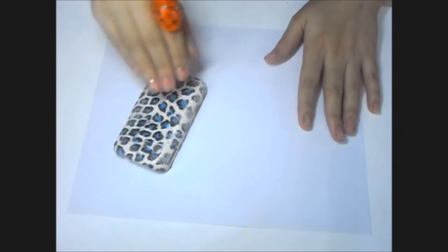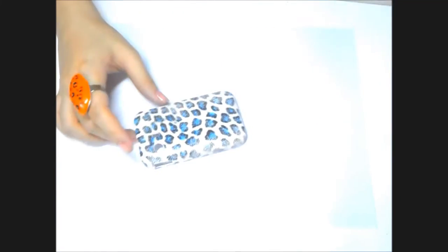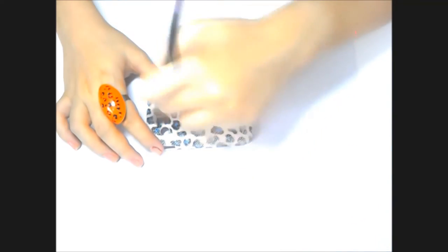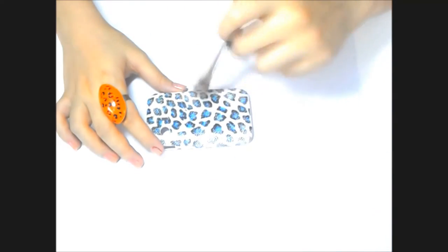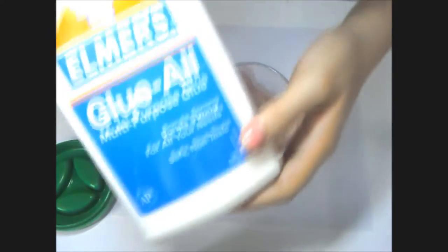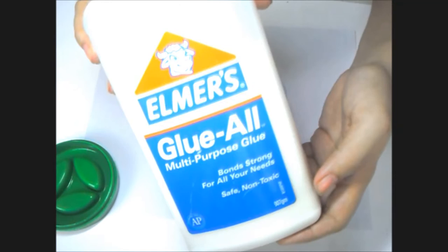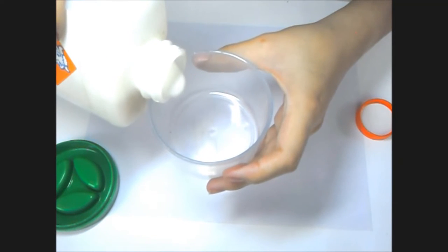Place the bond paper on your work surface. The purpose of the bond paper is that it will catch all the extra glitters. Make sure that your phone is clean. Then place your multi-purpose glue in your thin container.